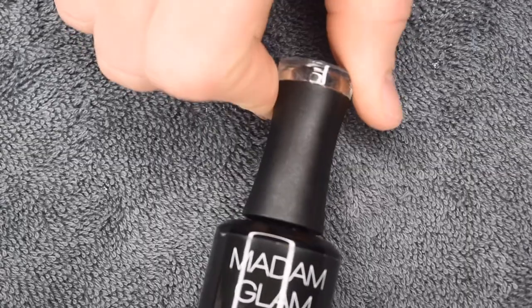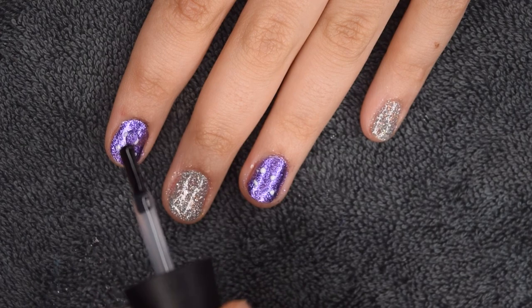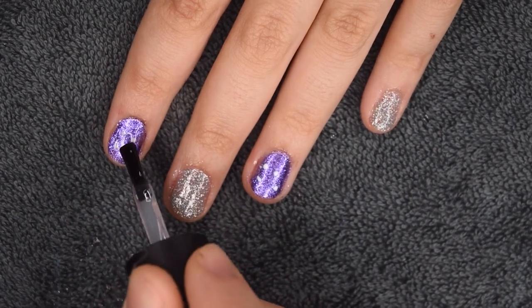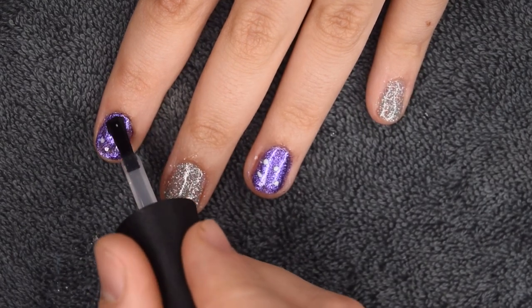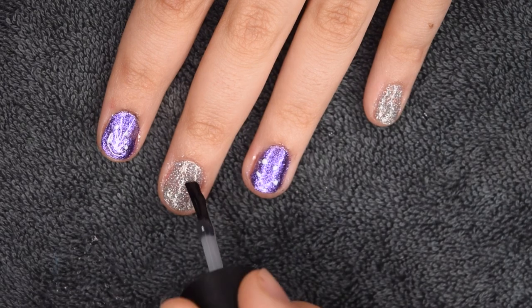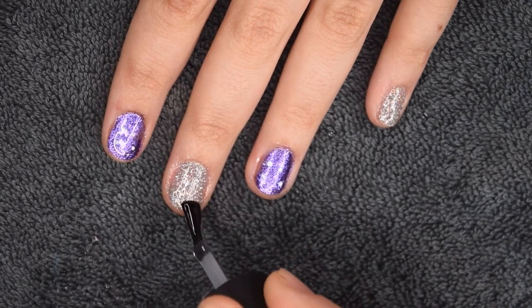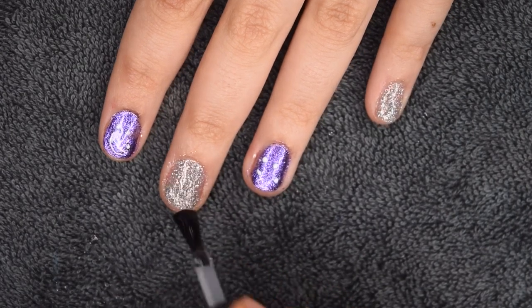After curing the design, he's going to go in with the Madam Glam No Wipe Gel Top Coat to seal in his beautiful manicure. This is where things got a little bit crazy — this top coat was a lot thinner than the previous gel polish, so we had a little bit of flooding. It was a little bit messy, but he figured it out and used less product on the rest of the nails. He's doing a nice thin layer and then I'm going to cure my nails once the application is complete.